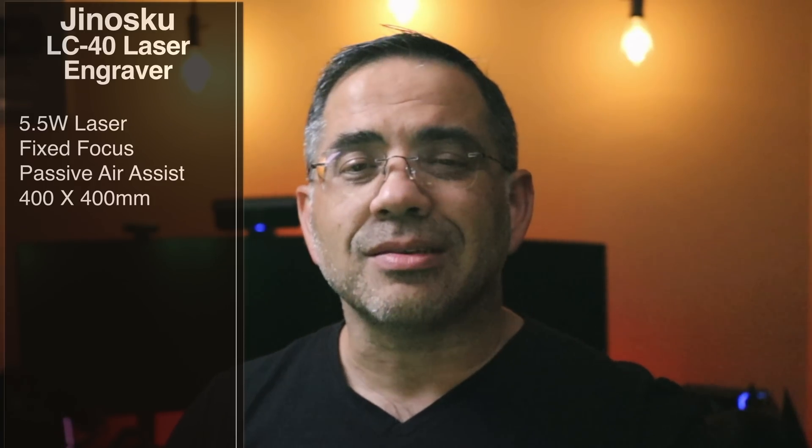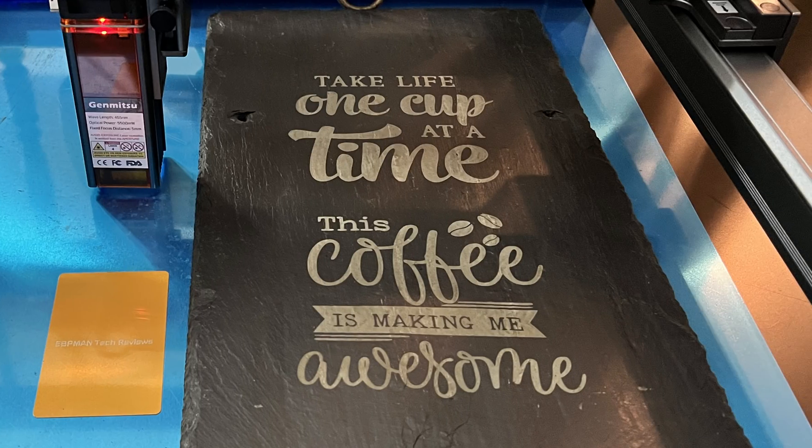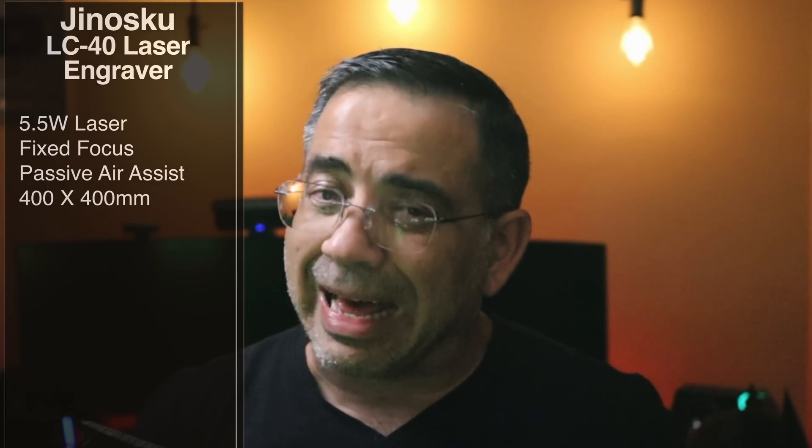The passive air assist helps with charring and moving smoke away from the item so that you can get cleaner cuts or engravings. While it doesn't have an active blower, the way it's designed and the way the airflow works in the actual laser head pushes the smoke away, reducing any charring or burning on wood or the material you're working on. You have an ample workspace — 400 by 400 millimeters — so you have a lot of space to work with.